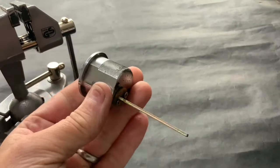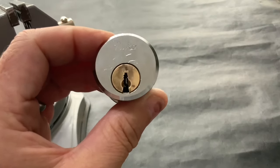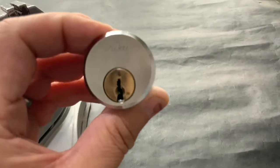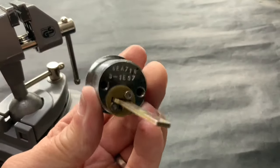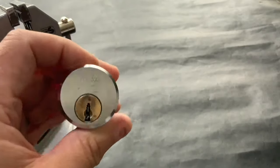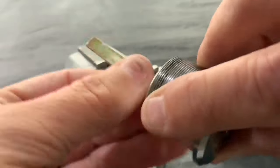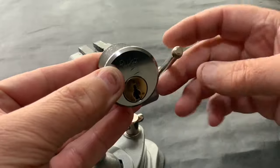Hello again. I've got this rim cylinder Ruko lock — I've never picked a Ruko open before. I got it amongst a load of rim cylinder locks I bought off eBay, but that was all Yales and various ones. This one's a Ruko and I've seen them picked but I've never had the chance. I have actually picked it earlier, but what I'm going to attempt to do now is pick it using the tailpiece of the lock as the tensioning part.